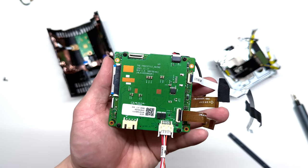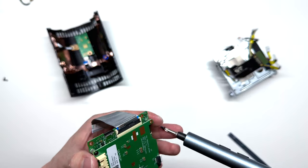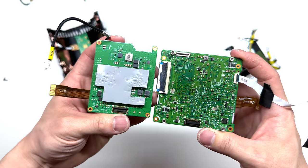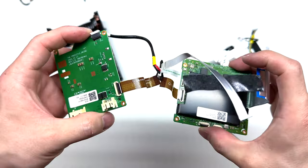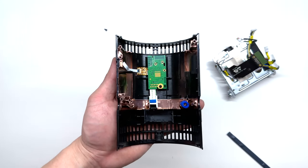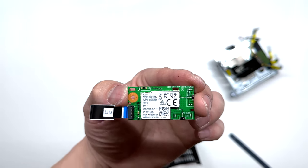Coming back to this main board — this one says Freestyle Main 2. I'm going to undo this accessory connector here and remove these four Phillips screws. Now we can gently peel these two boards apart. You can see nothing's really holding them together — this is just padding so they can rest on each other. Looking back at the housing for the projector, we have two chips located here. Undo one Phillips screw to remove that, and that looks like it is the Wi-Fi and Bluetooth transceiver.